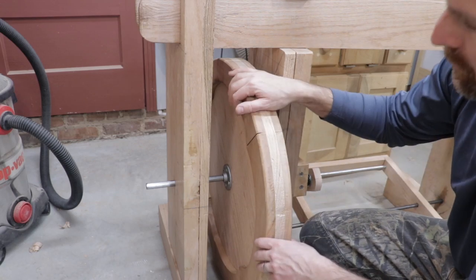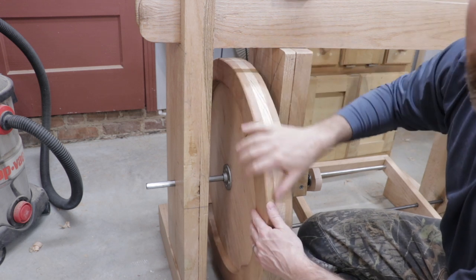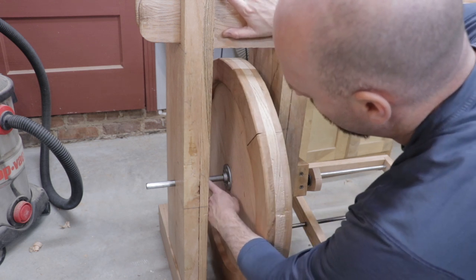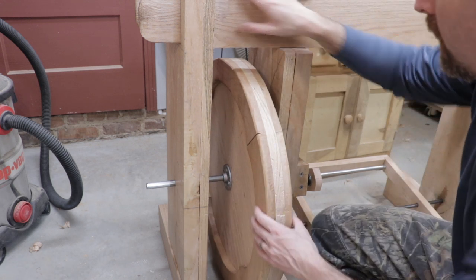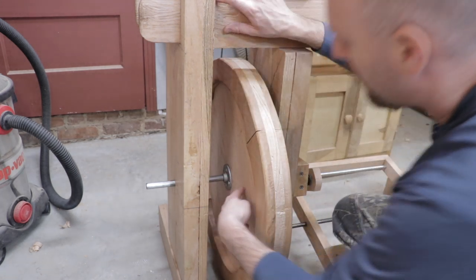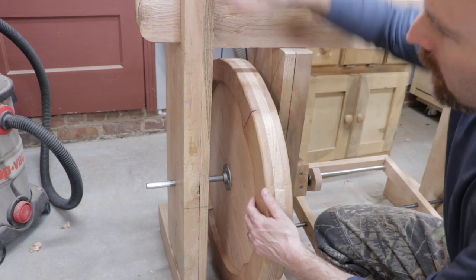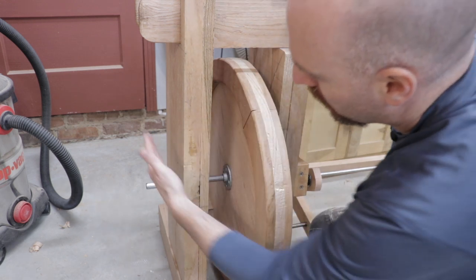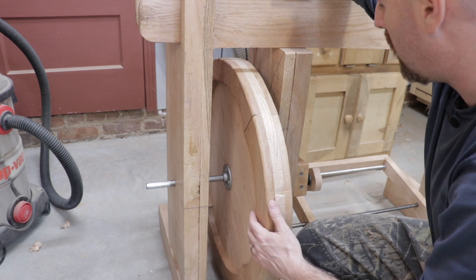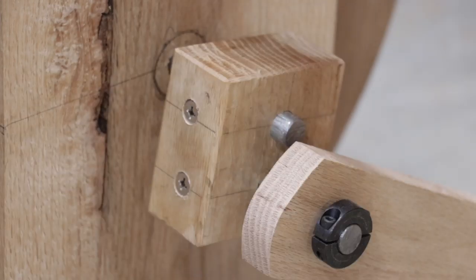In the last episode of the series on how we're building a treadle lathe, we installed the 24-inch treadle wheel and fastened it to the metal rod axle using the plumbing flanges and a three through-bolt. This past week I went ahead and trimmed down the metal rod to the correct length, and then I began working on the treadle mechanism.